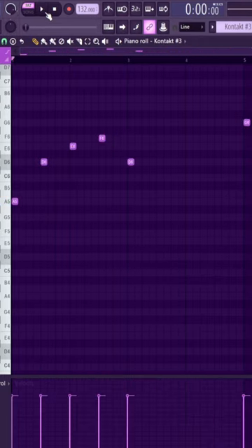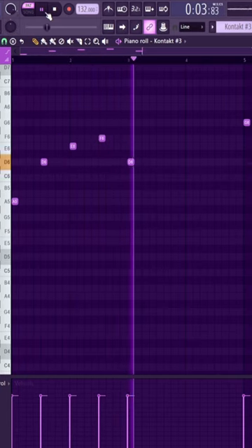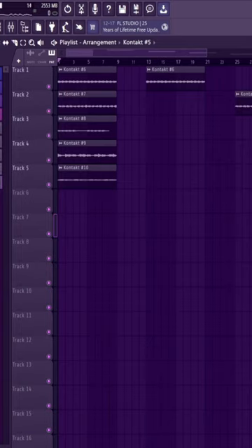Add another string counter melody. Add one more counter melody. Export everything as samples — and here's the full thing.